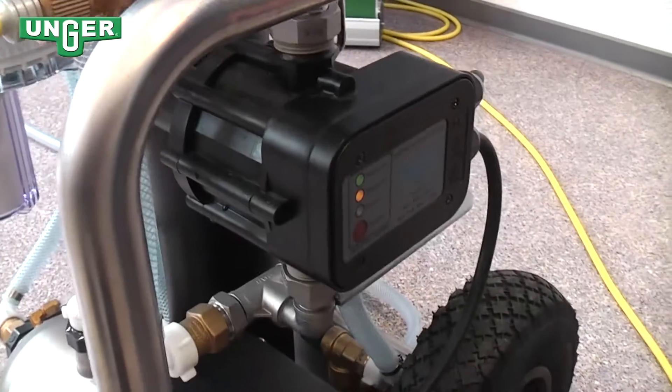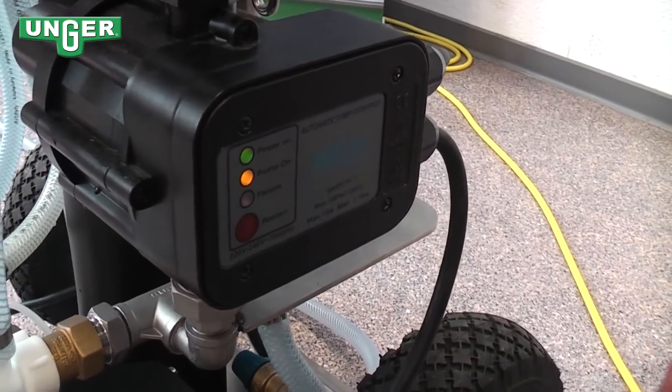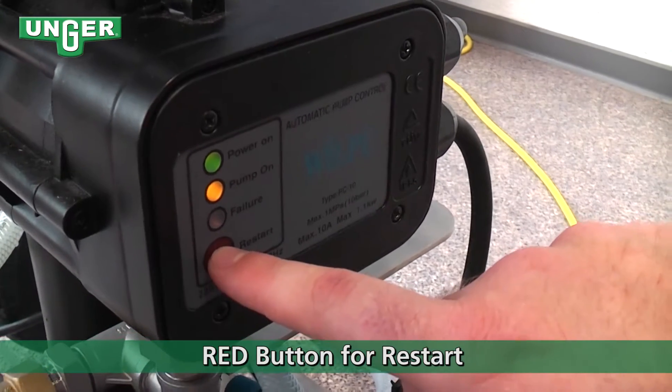If for some reason the pump and system isn't working properly, all you have to do is push this red button for a restart.